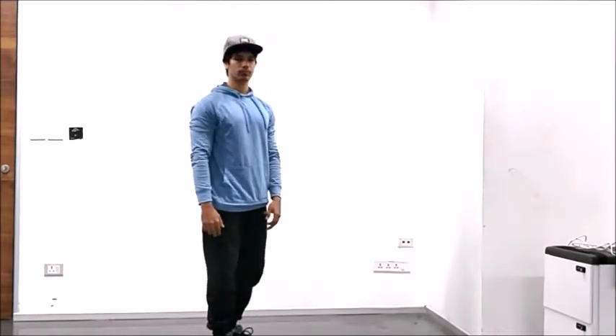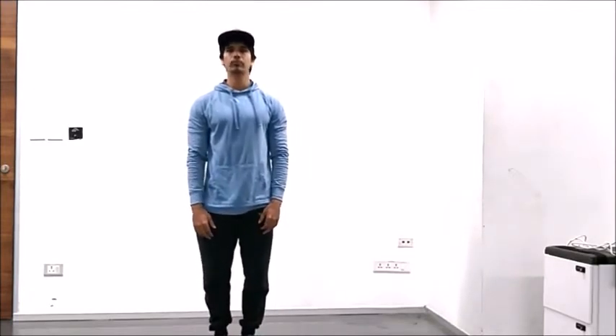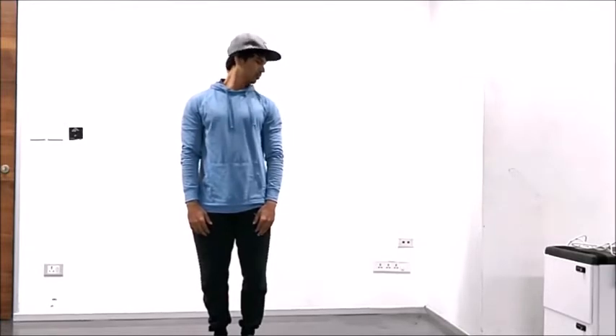Now face towards the camera with your feet together. Go ahead and rotate your head to the left and tuck your chin to the shoulder. And we'll do the same thing on the opposite side.